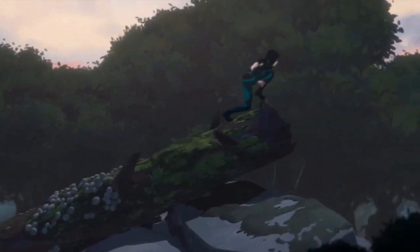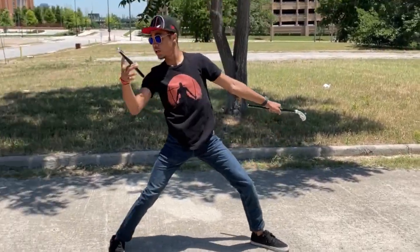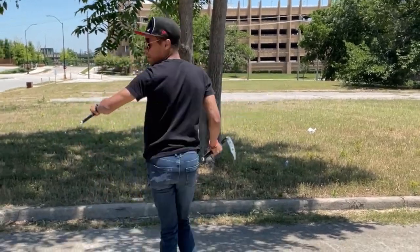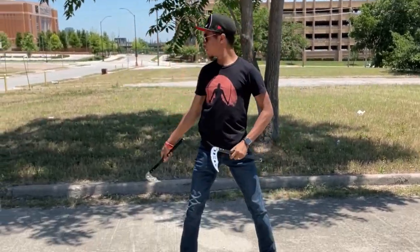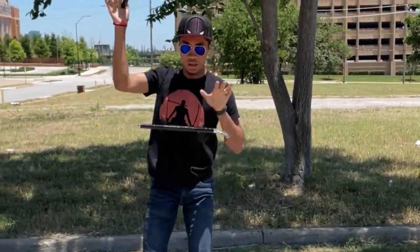But how do we actually use these kamas? Well, traditionally they're just a farming tool - you use them to gather rice. Look, we all have our skills, but I'm not a farmer and this is not a farming channel. But as far as fighting goes, they're most often used in pairs in Japanese and Okinawan martial arts. So the first step is to grab a pair of kamas - links are always down in the description with a discount code for you.